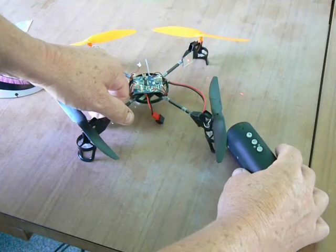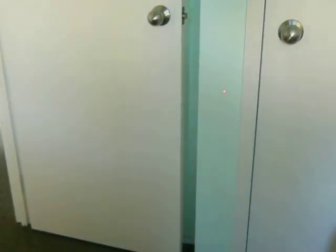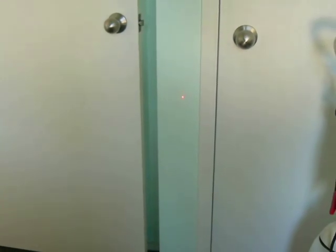Aim the laser at the mirror and orient everything so that you can see the dot on the wall reasonably close to you — probably a metre and a half to two metres is about right. We've got a dot on the wall. Now we hold down the little quad carefully, in a position that it won't bite your fingers, and spin it up. You can see the laser is leaping around all over the place, so it's definitely out of balance. Depending on the size or the distance that the laser is moving, that determines the size of the piece of tape you're going to put on the motor.